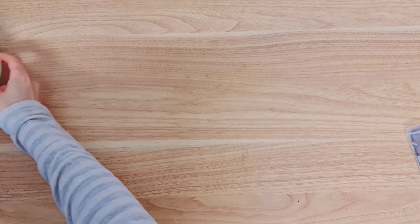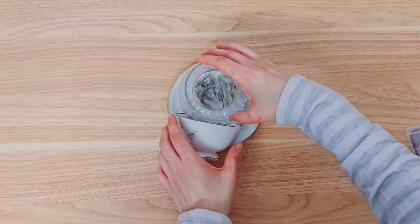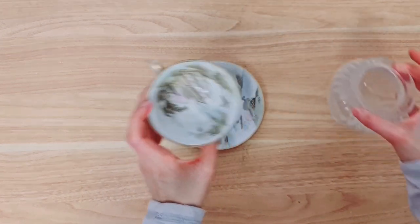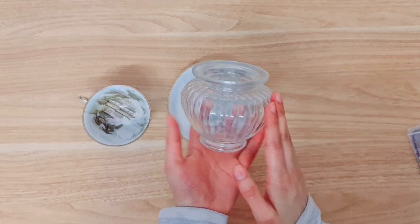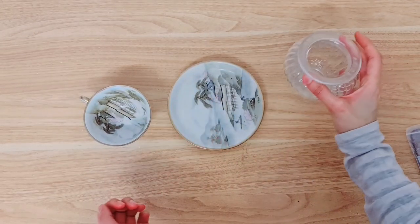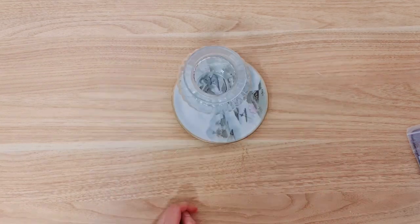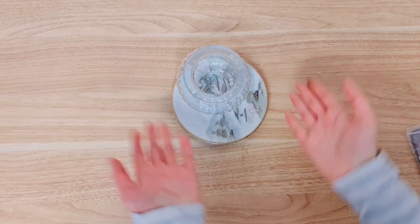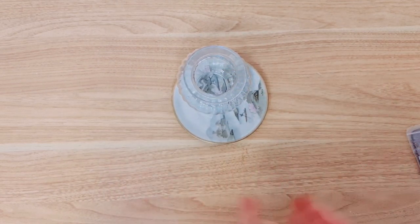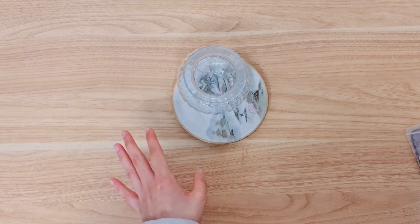We're moving on to the second project now, and these are my thrift finds. What do you think we'll create with these? I've got a teacup, a saucer, and a sweets jar — and we're going to turn this into a teacup gnome. The first thing you're going to do is stick your sweets jar — you don't have to use a jar like this, just something you can use as the body of the gnome.